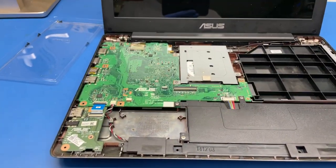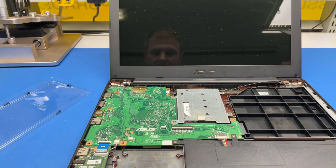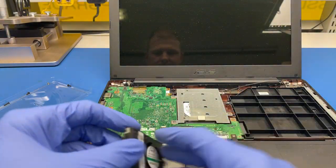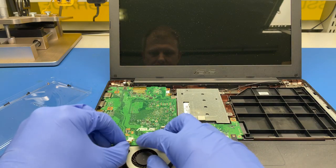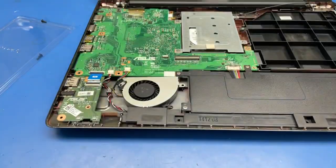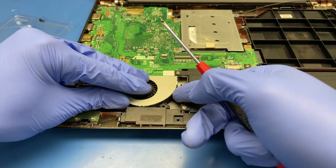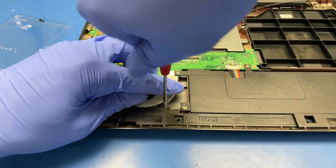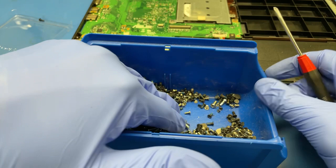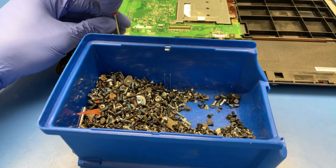I hid the screws behind the screen and still managed to lose a couple of them — not a problem, there are more here ready. I need two screws for the fan — actually, I just need one. There we go.